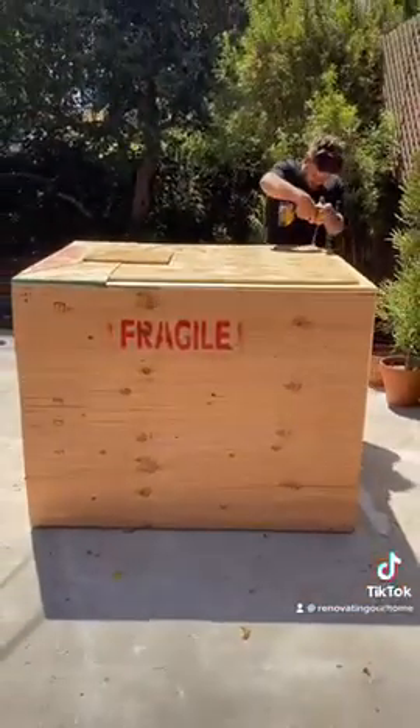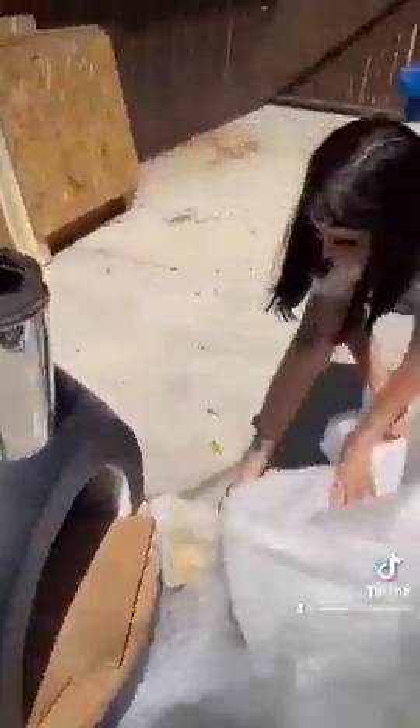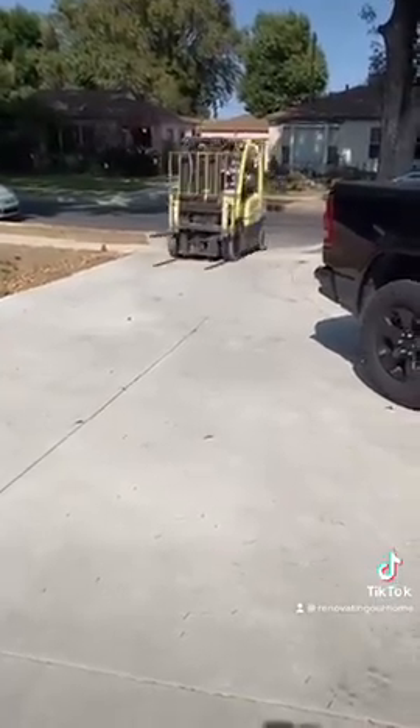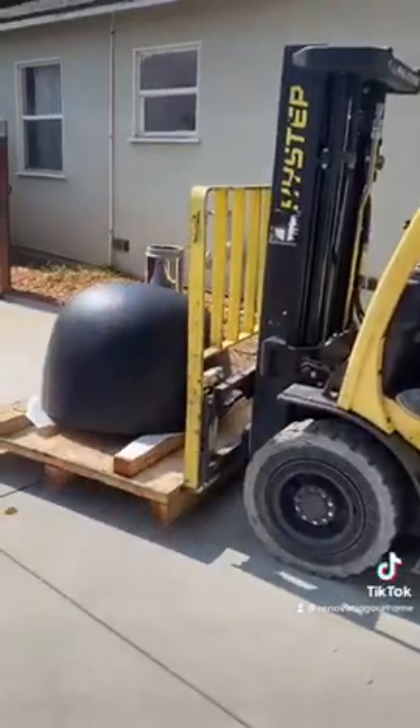We received a Primavera 60 pizza oven from Forno Bravo and we are so excited. This pizza oven weighs 900 pounds, so we needed to rent a forklift in order to place it on our structure.